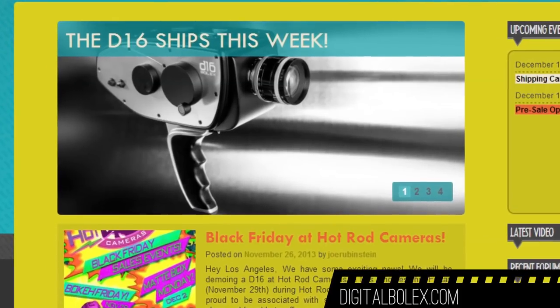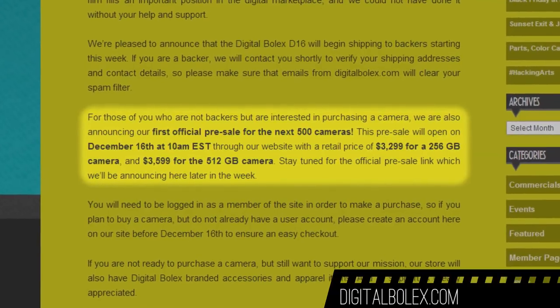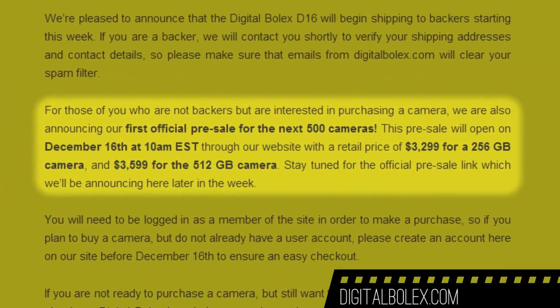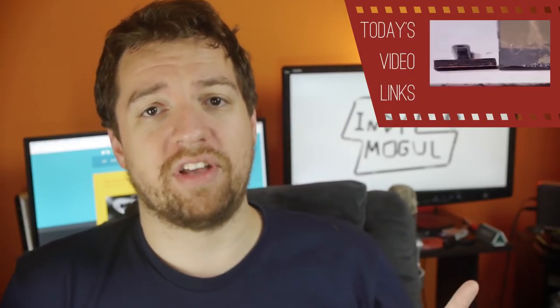That day is this week: the Digital Bolex D16 camera is finally completed and shipping to Kickstarter backers. I've been following this one almost from the beginning and really wish I had the funds to back it. If you are not a Kickstarter backer but are still interested, they are accepting pre-orders for the next 500 cameras starting December 16th — next Monday at 10 a.m. — on digitalbolex.com. On behalf of Indie Mogul, to Elle and Jo, congratulations. Check out some test footage as the first video in today's playlist to help you decide if this camera is for you.